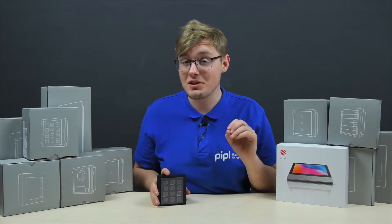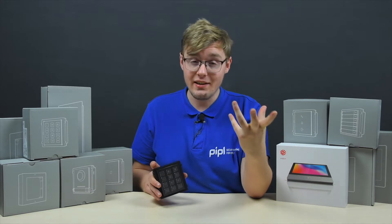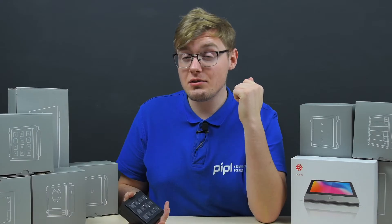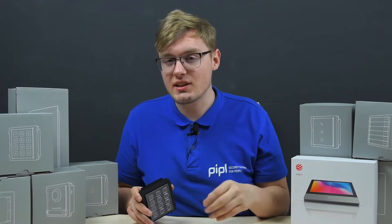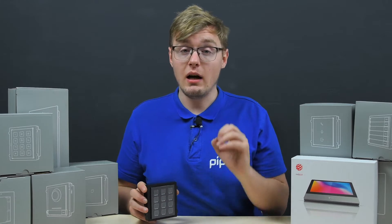The second-generation Hikvision modular IP intercom system debuted at the beginning of this year and instantly attracted our attention, though our hands only reach it now. In general, this whole new system is very cool — a really big and tangible step forward from the first generation to the second in a number of parameters.